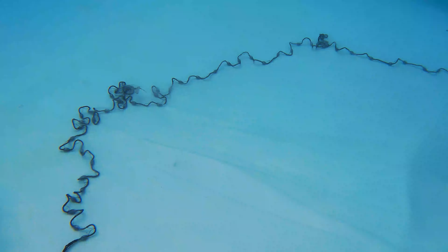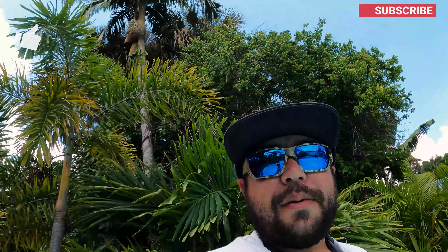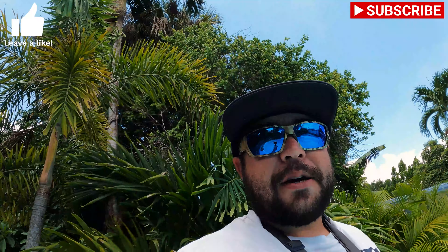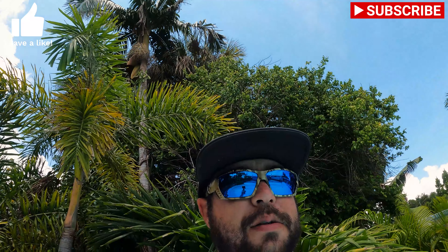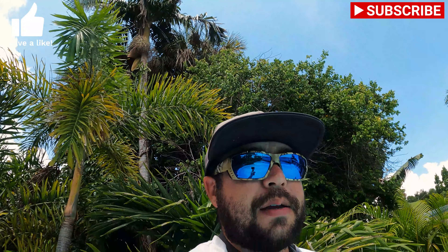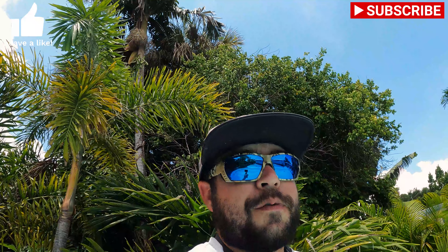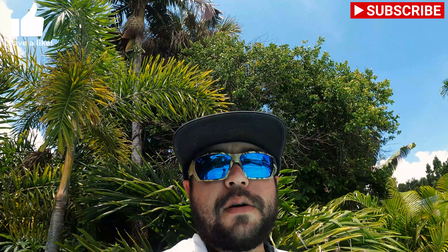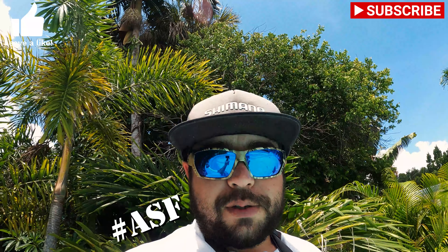Let's see an underwater view of how the net opened up. And that is the easiest way I have found to throw a large cast net. Hopefully this video helped you guys see how to throw a cast net, get a lot of bait, and have a great day out on the water with family and friends. Thank you guys for watching — always stay fishing and we'll see you on the next one.